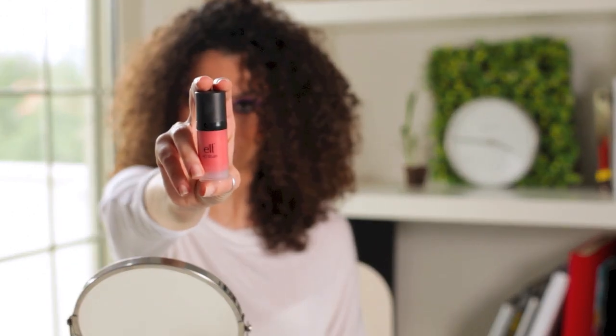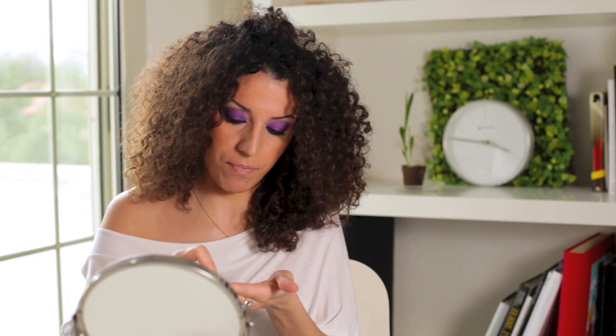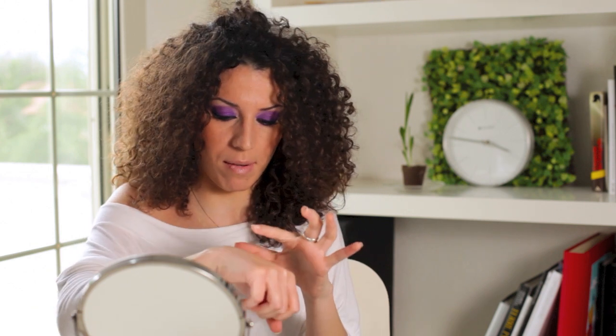Another novelty is the Blush HD. This is Superstar — it's a very intense color. I'll show you the liquid blush. I'll show you the color I've got here, it's pretty intense.